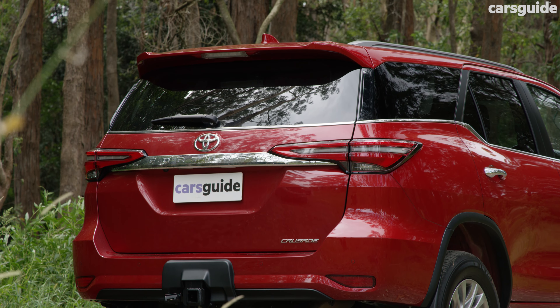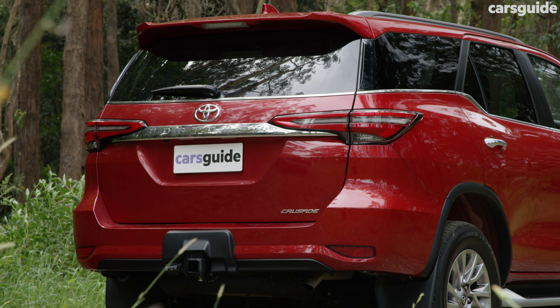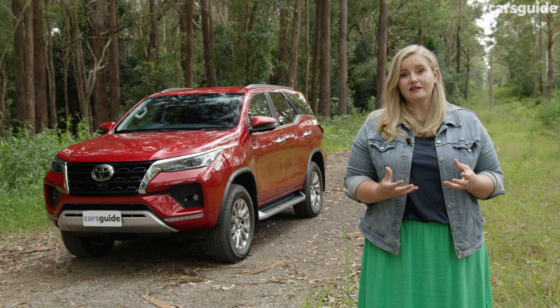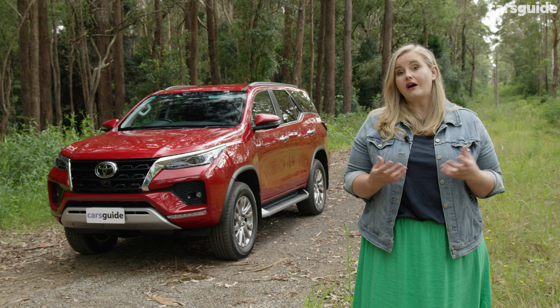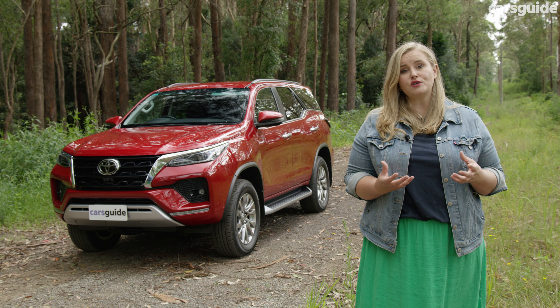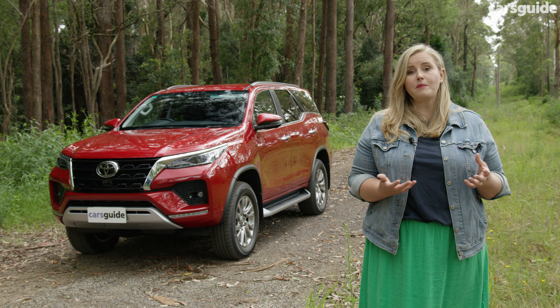The official combined fuel consumption is 7.6 litres per 100 kilometres. Real-world testing saw my figure at 9.1 litres, and that was after mountain, urban and open-road driving — so it's pretty efficient for such a big beast.